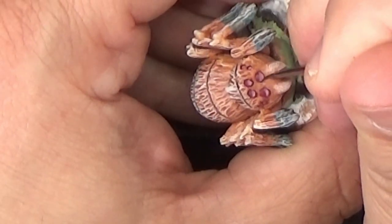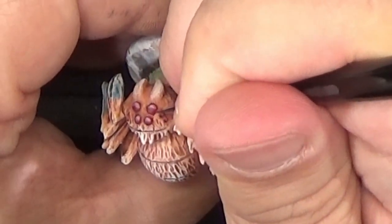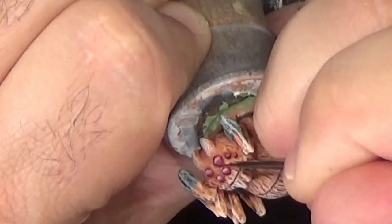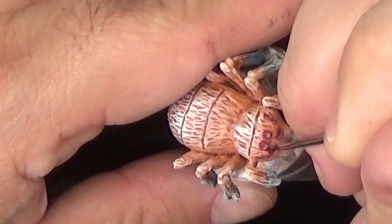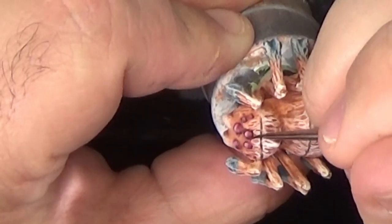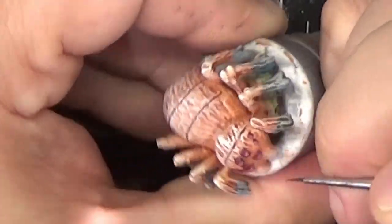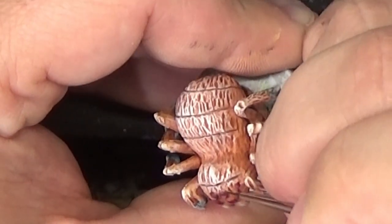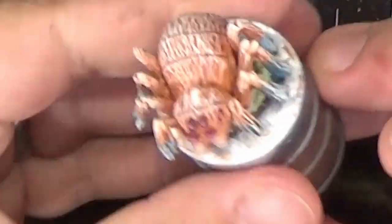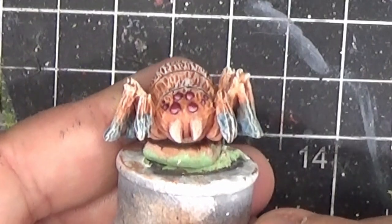Next we'll put a dark line around each eyeball — this really helps the eyes stick out and makes them way more visible. I also decided to outline the fangs.